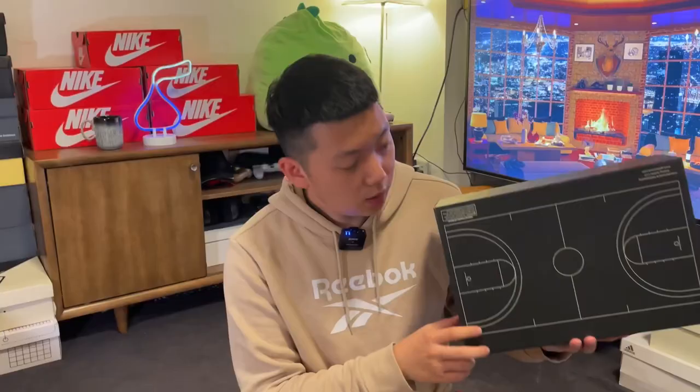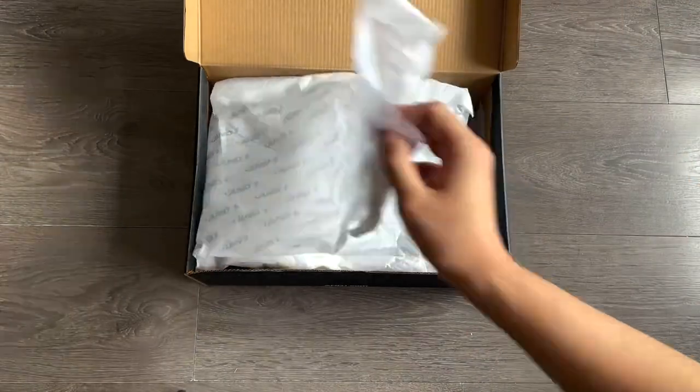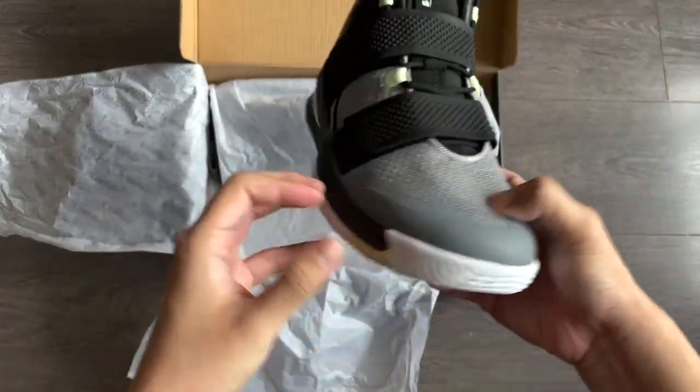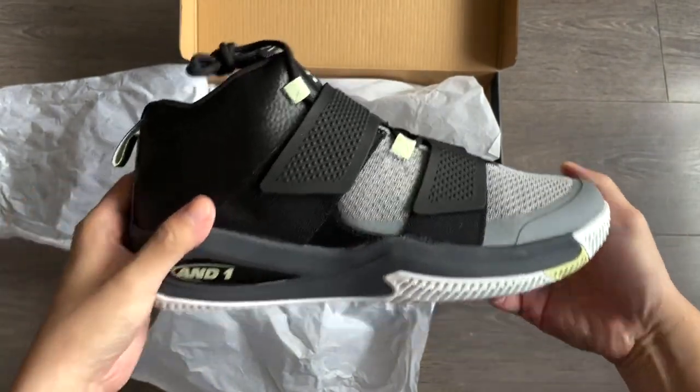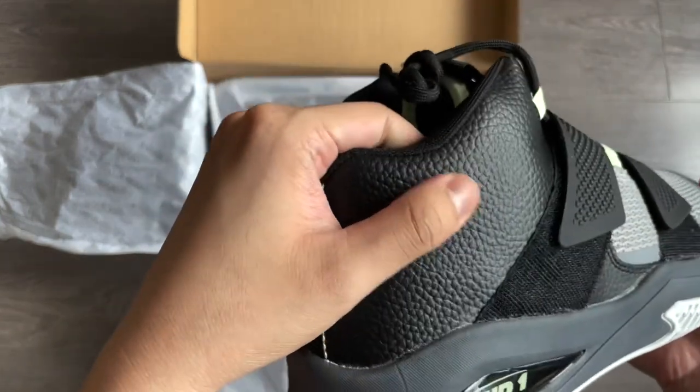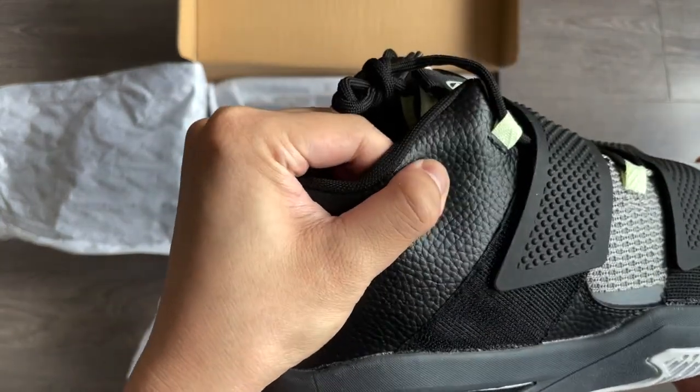Big AND1 logo on the box, and on the bottom it has like a coach's drawing board. On first look, this really looks like a shoe from the early 2000s to me — a chunky mid-top. It's a look we rarely see anymore among modern basketball shoes. Towards the back end of the upper, there's some leather, almost like crocodile leather. It feels pretty firm in hand.